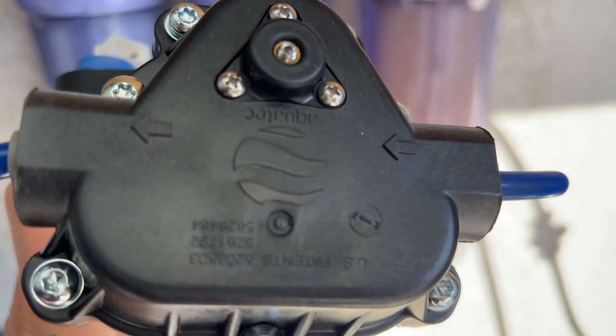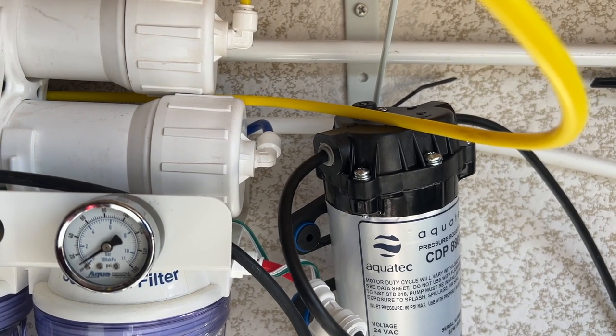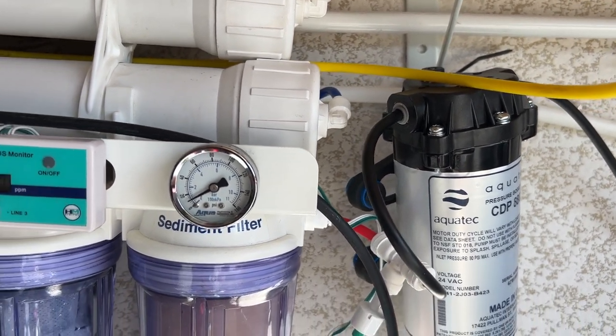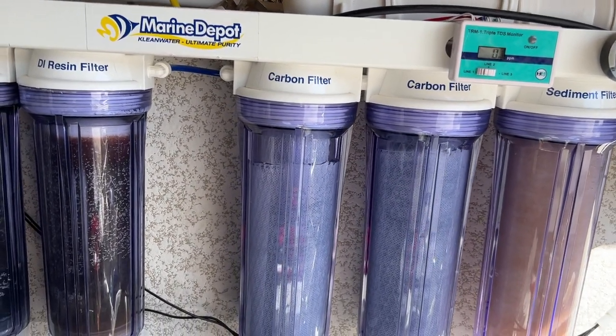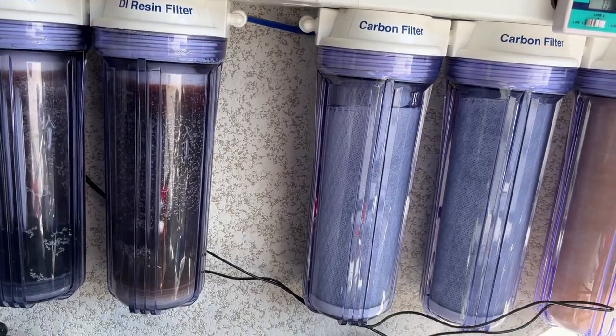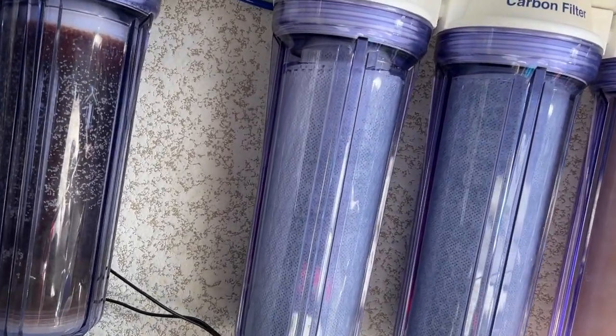I would leave my RODI unit on basically all day, and now within two hours since connecting it, I can go ahead and fill up a 30-something gallon brew container, which is what I use for my water storage.